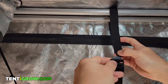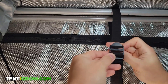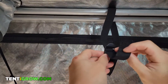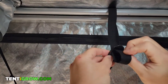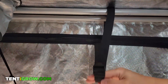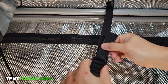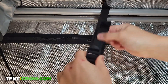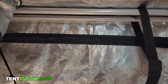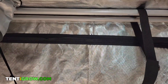Then take the end of the strap and put it through the center slot of the buckle and pull it out about three inches. Then pull it up and into the top slot and pull it from behind. Once it's in, pull on the bottom of the strap to make sure it's secure. You could tighten the strap by holding the buckle secure and pulling hard on the loose end of the strap. Tighten it enough so that your carbon filter will fit in loosely, but not too loose.